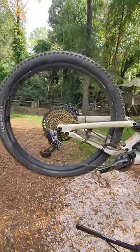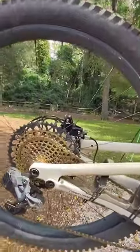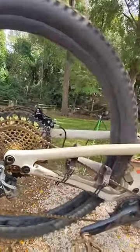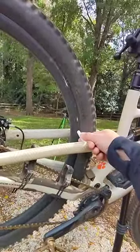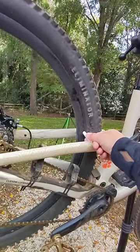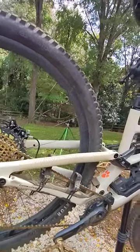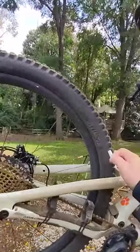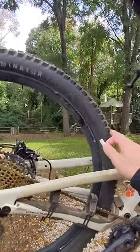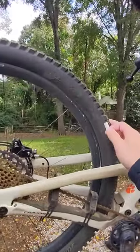My tire's a little bit untrue, so here's how you do it in the non-high-tech way. Grab yourself a piece of chalk, spin the tire, and then hold the chalk a fixed distance away, and it'll rub and make a little small mark on the rim where it's not true. So you see in my case, it's marking here and up here, so I have two points where it's not true.